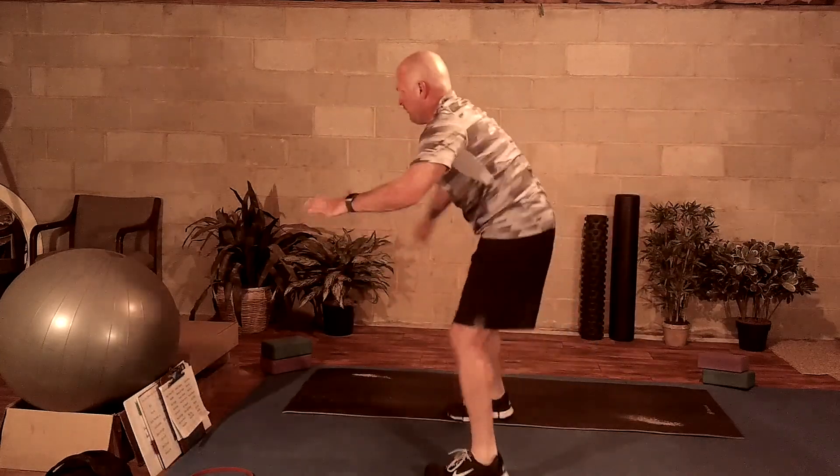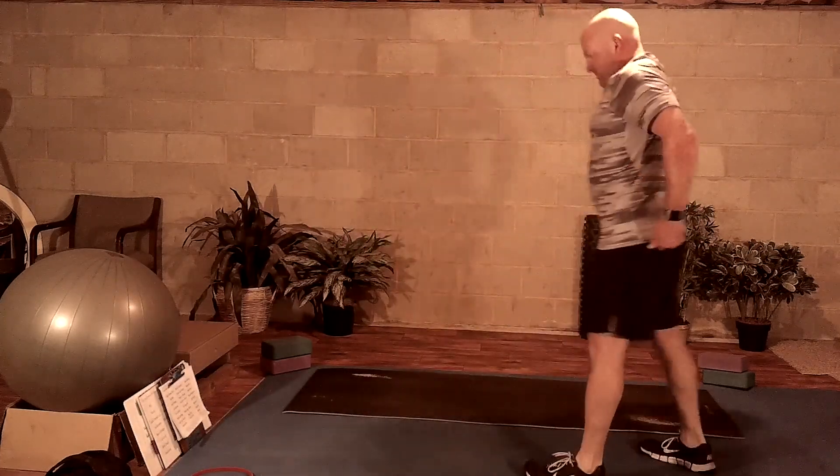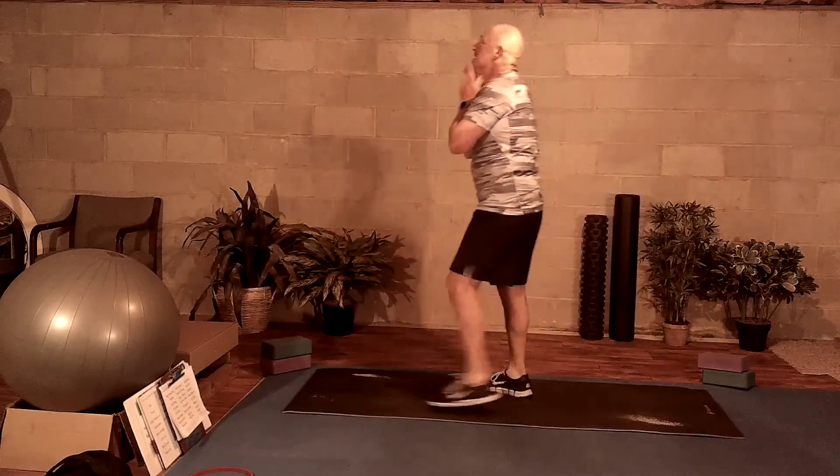Probably about 10 seconds left. Breathing in, breathing out. Walk yourself back to the mat.